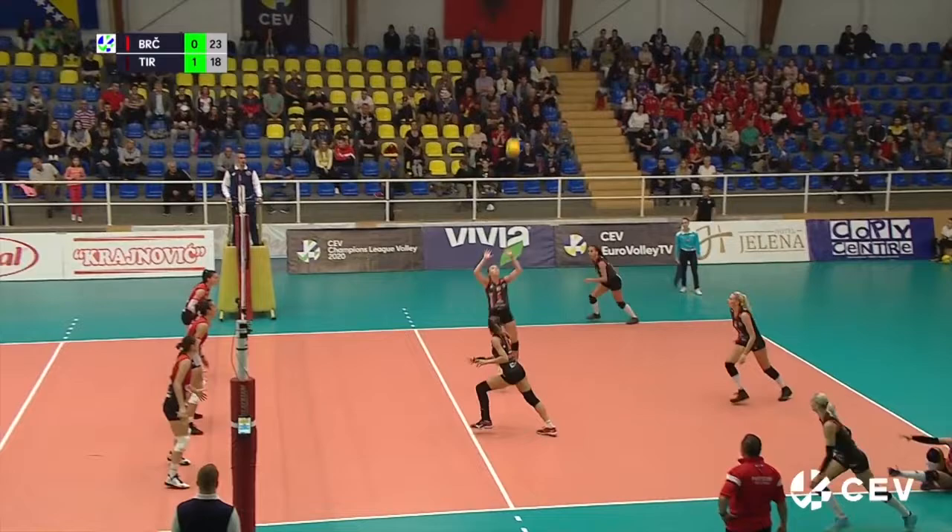Let's continue talking about volleyball. In this lesson, we're going to learn three basic skills of the sport.